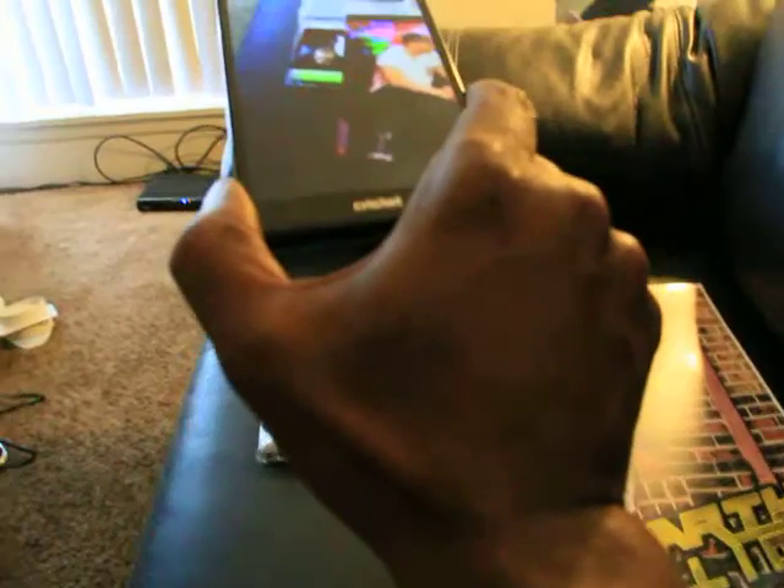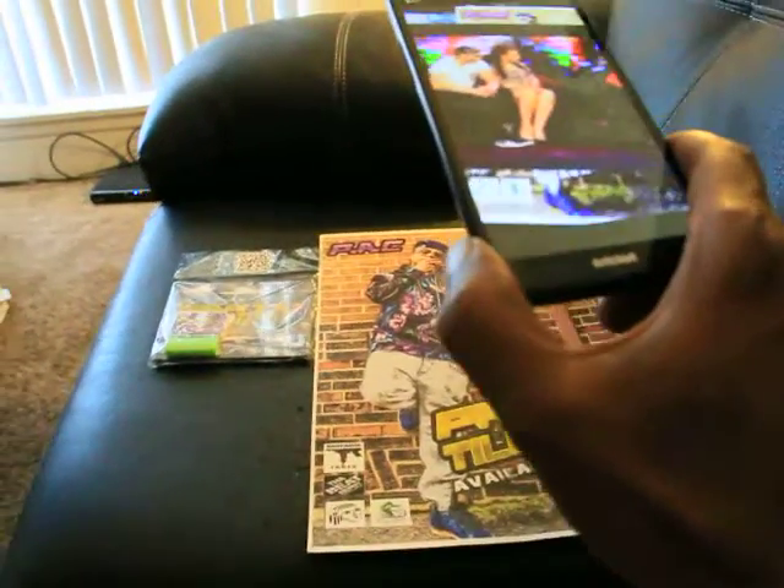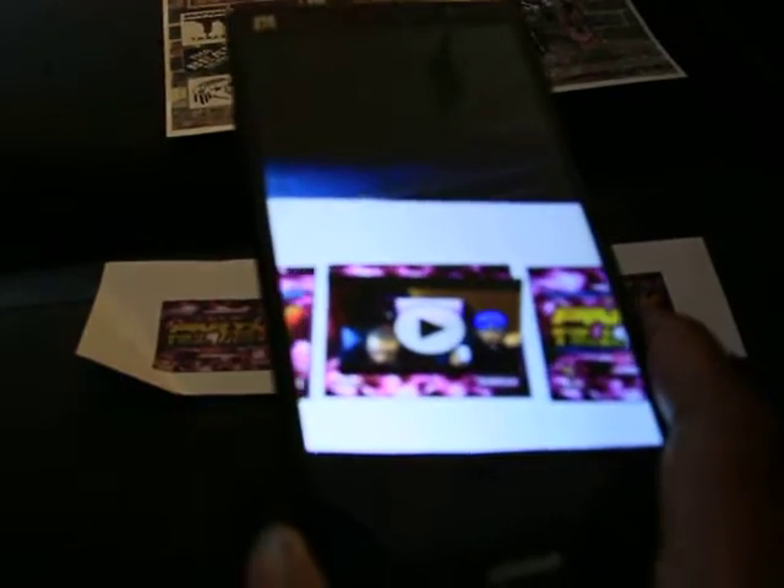Limited edition. Get that PAC — party till ya die. Virtual coverage. Even the chip — you can just purchase the chip alone to check out that new virtual reality technology.